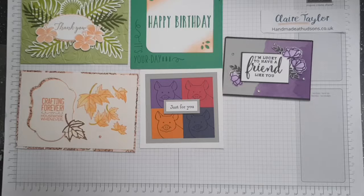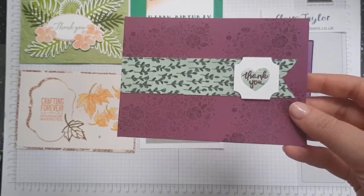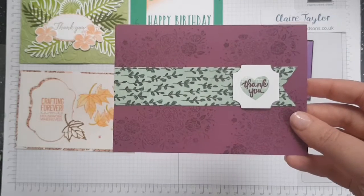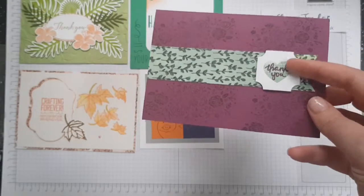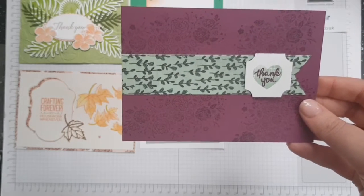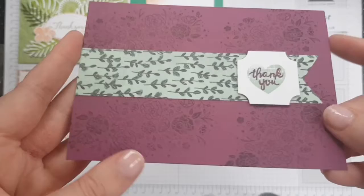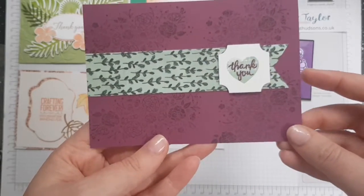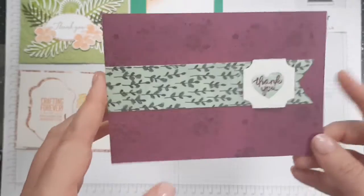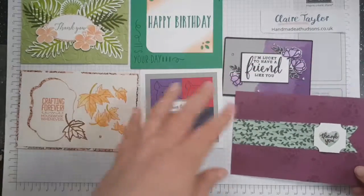We have a card using Blackberry Bliss and the Share What You Love DSP again, plus some Whisper White. We've got the Darling Label Punch which makes this shape here - amazing. The card is with Treslebury and it's stamped in Blackberry Bliss. We've got the 'thank you' from the Wood Words stamp set - I do love the Wood Words. It also used to come in a bundle with the Crate in the last catalogue. That gorgeous card is by the lovely Heather Goodman.